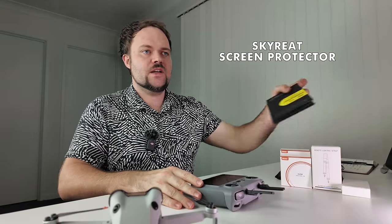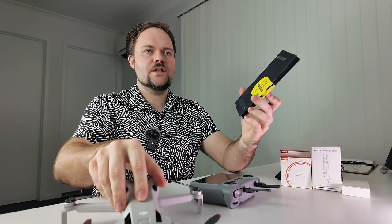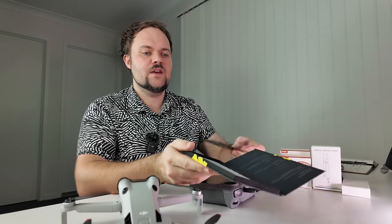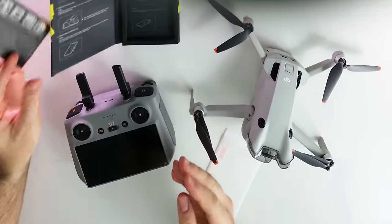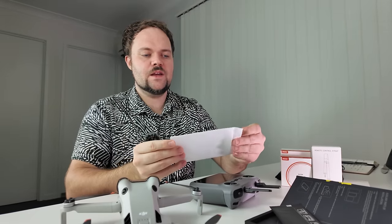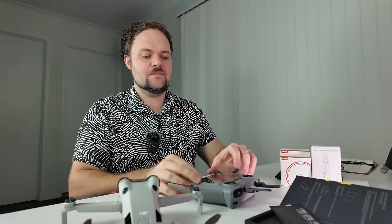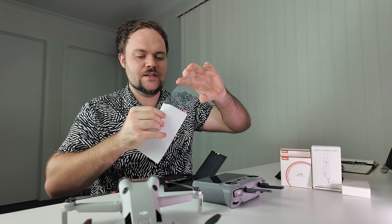Moving on to a screen protector — this one is also from Skyreat. I've already installed one on the DJI RC2 here. It's a toughened glass film protective screen that comes with nice instructions, a cleaning kit including wet wipes and a dry cloth. Once you're ready, you peel the back off the screen protector, align it, and it attaches perfectly. You definitely want to keep the screen safe because otherwise you'll have to buy a new controller.